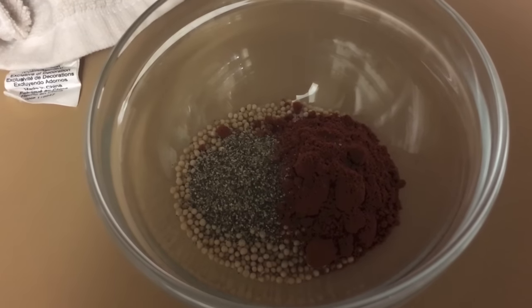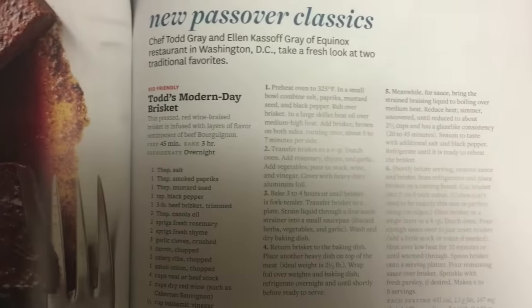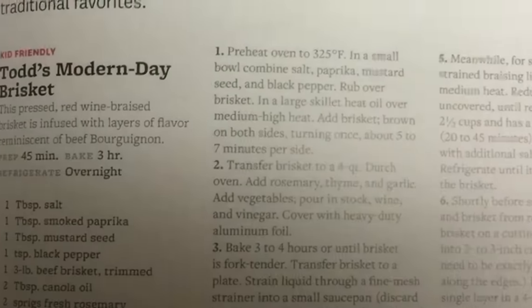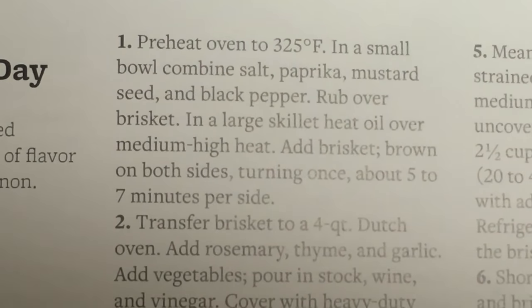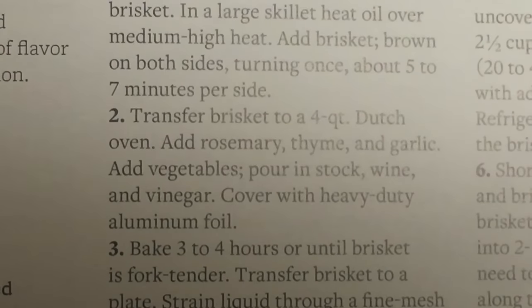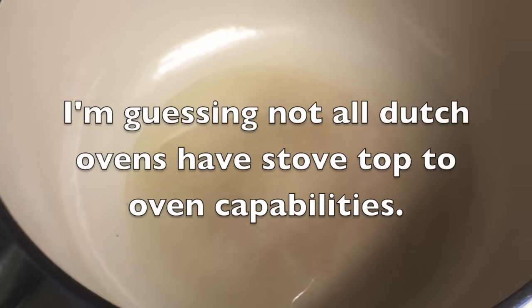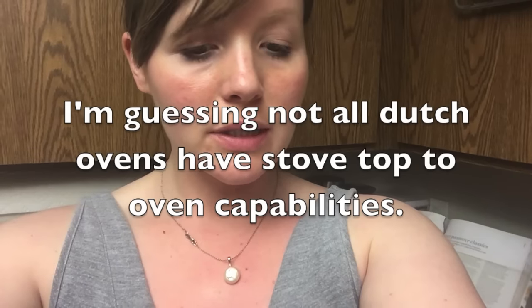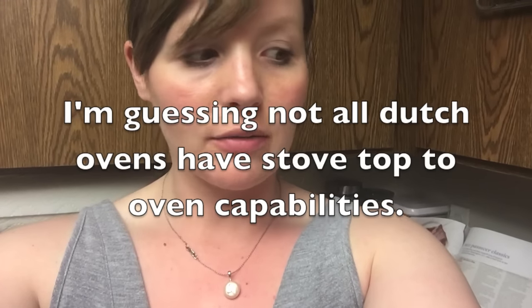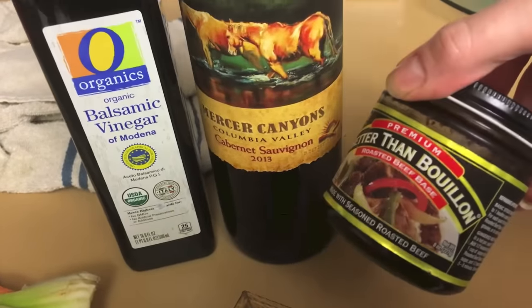We're going to mix this up and rub it all over the brisket. I don't understand why the recipe tells you to brown the brisket on both sides in a skillet and then transfer it to a Dutch oven — why not just brown it in the Dutch oven so you don't lose any of the flavor? Maybe there's a reason; I don't know, but we're going to find out. I'm using the Better Than Bouillon base. I like these — they keep in the fridge for a very long time, I want to say about a year. You just put a teaspoon to a cup of water.